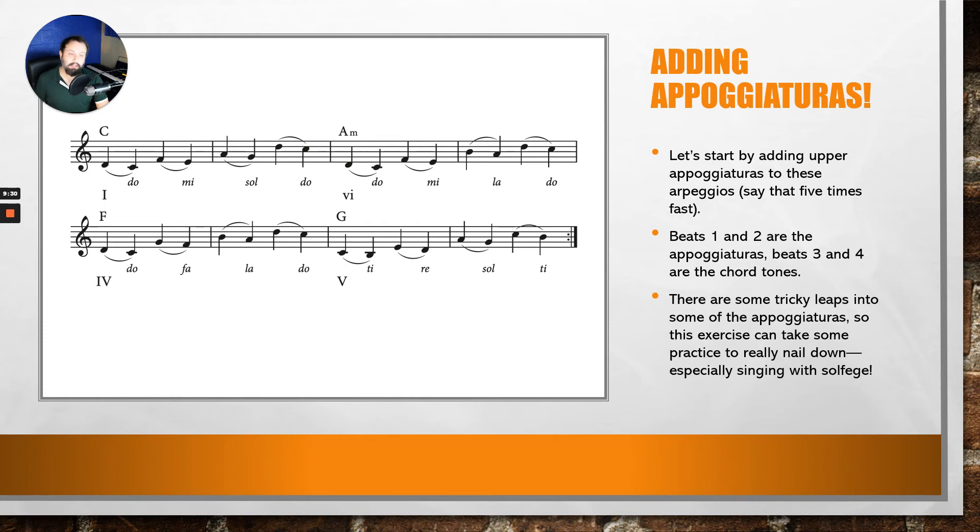We're going to add appogiaturas to these arpeggios — say that five times fast! If you take a look at the sheet music, beats one and two are the appogiaturas to the chord tones on beats three and four. Remember, appogiaturas are accented; they occur on the beats of the chord changes and then resolve into the chord tone by step. So you're leaping to the non-chord tone and then resolving it by step.